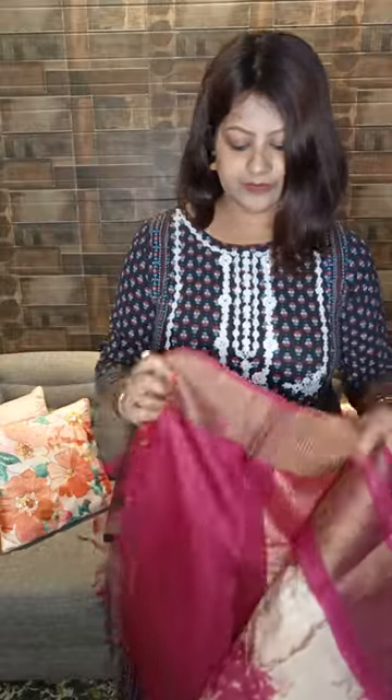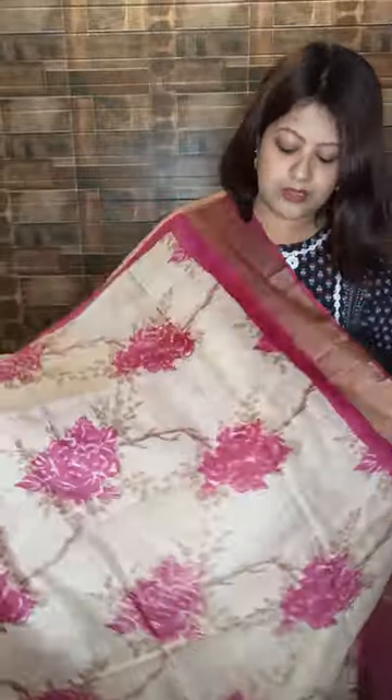Coming to the last sari of the day — a floral printed zari border tassar. Base color is off-white, the natural color of tassar, with contrasting pink floral design. Contrasting pallu with zari stripes and contrasting blouse. Price range is same — five thousand five hundred only. So this was the saris for the day. Hope you enjoyed this video — stay with us and I will see you in my next video. Please do not forget to like, share and subscribe our channel. For booking, WhatsApp number: 98363-666-47. Thank you, bye bye.